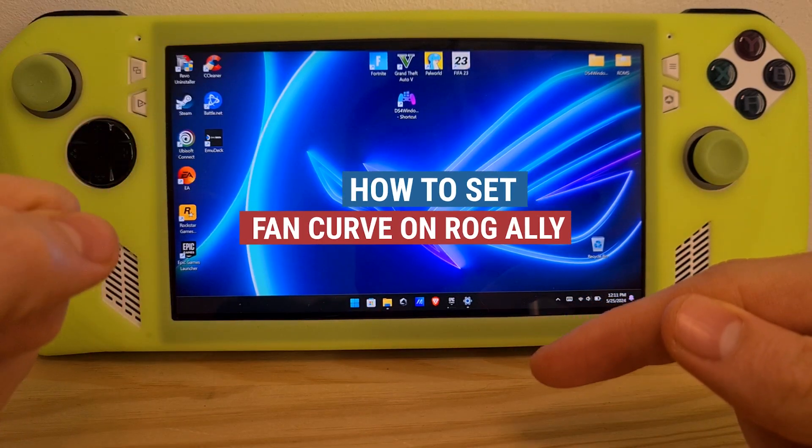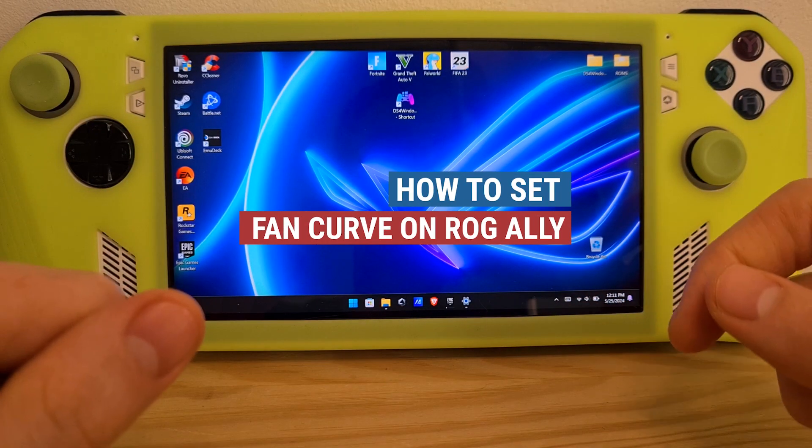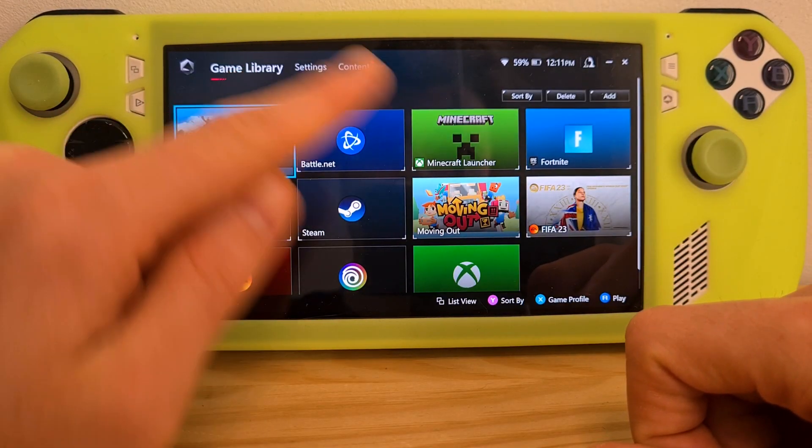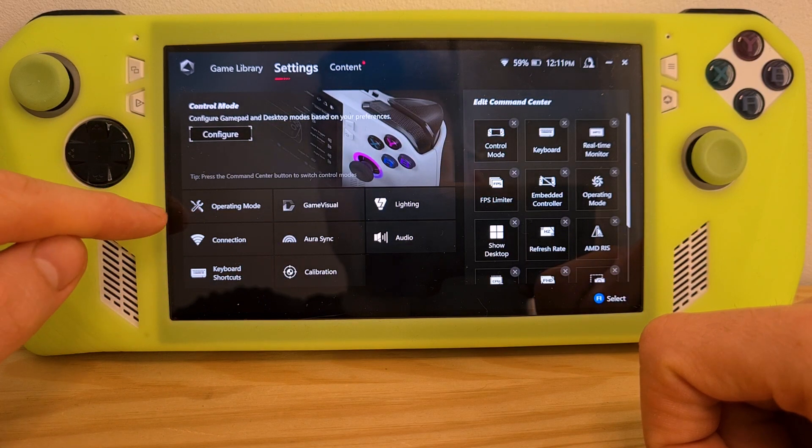This is how to set fan curve on the ROG Ally. In order to do this you'll need to go to the Armory Crate from this button right here, go to settings, go to operating mode.